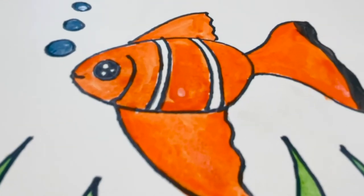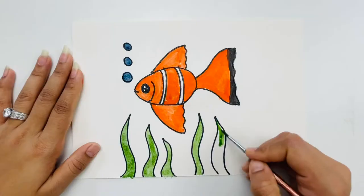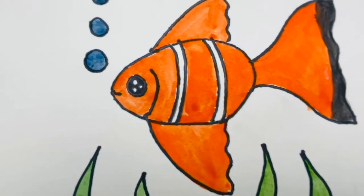Today we'll learn how to make a fish. For that, what you need is a pencil, eraser, a marker, and some paints. So let's get started with our beautiful fish.